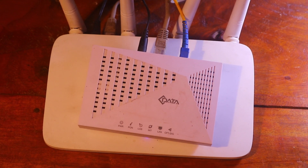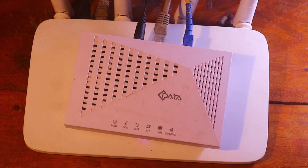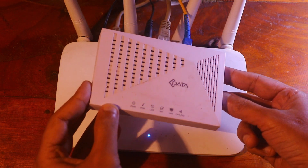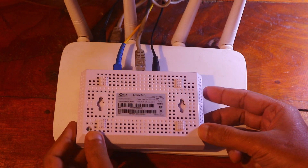No internet connection on your Wi-Fi? Don't know how to fix it or how to reset your ONU? If you face this problem, then watch this video carefully. In this video I will show you how to fix this issue.